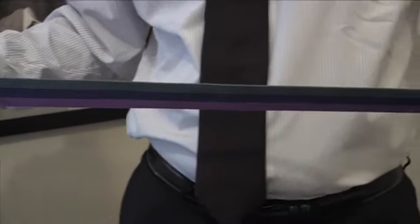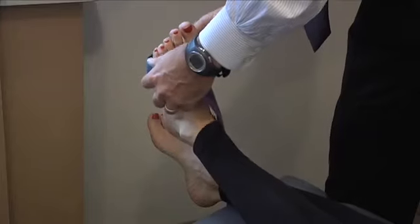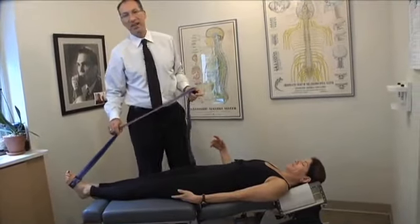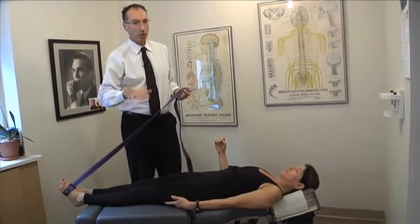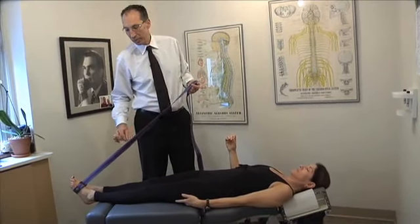You're going to take a yoga strap and loop it through, wrap it around the foot — more towards the ball of the foot is better. Active isolated stretching is moving stretching. It's not static stretching where you put your leg on a chair and hold it for a minute or two. It's moving stretching.